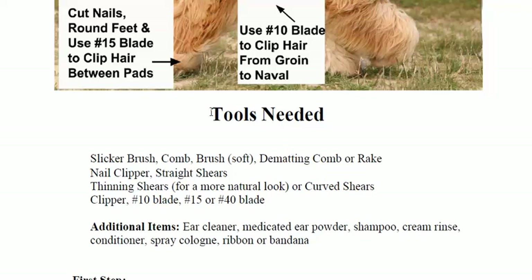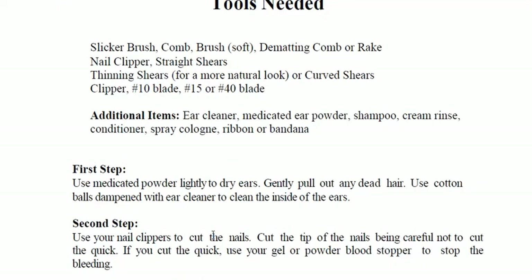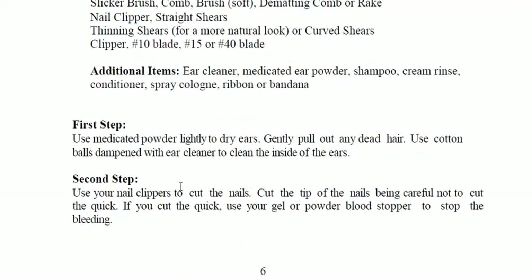What you're going to need is a slicker brush, comb, de-matting comb or rake, nail clippers, straight shears, curved shears, ear cleaner, and medicated ear powder.